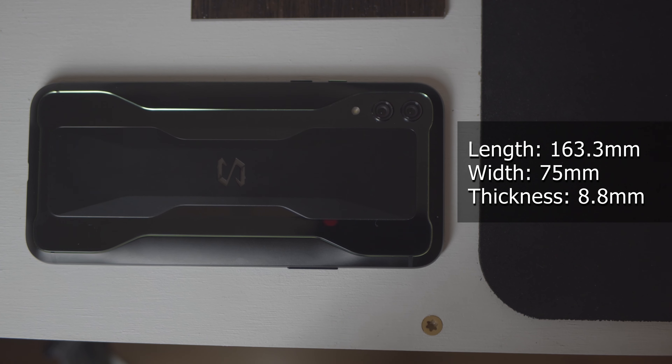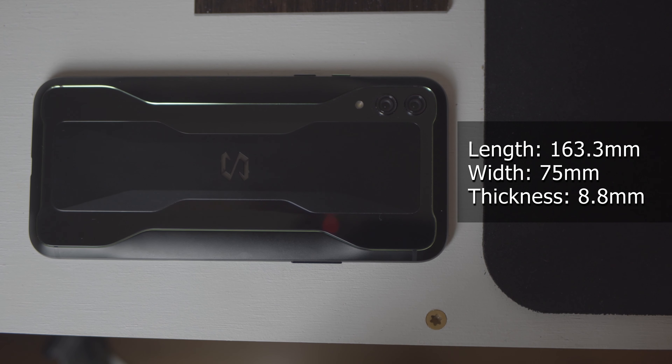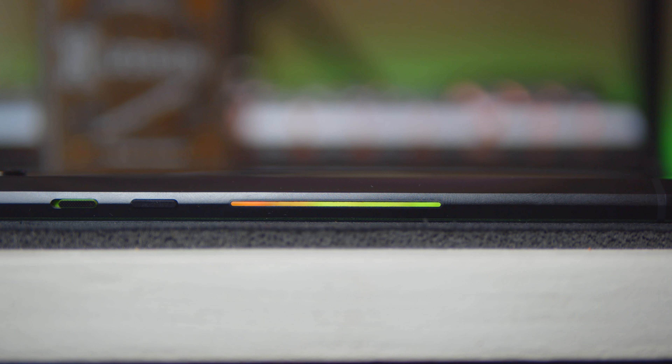This phone does have one hell of a footprint though. The Black Shark 2 stands 163.3 millimeters tall, 75 millimeters wide, and 8.8 millimeters thick — roughly the same size as a Galaxy Note 10, though about 10 grams heavier. One of my favorite physical design aspects is the inclusion of RGB. The logo on the back and the light bars on the side are fully RGB with customizable patterns, including rainbow, breathing, static, and a fireworks option. The sidebars also work as a battery indicator and a charging status bar.